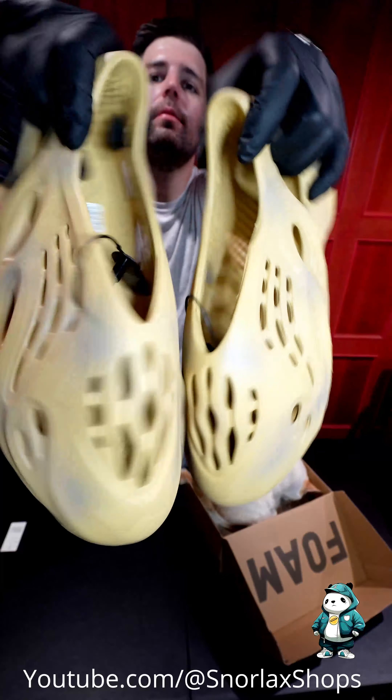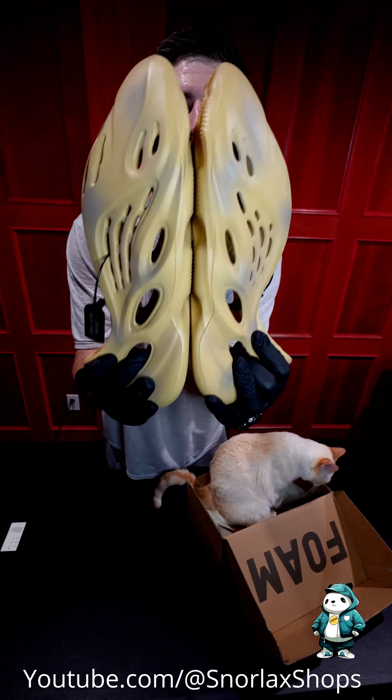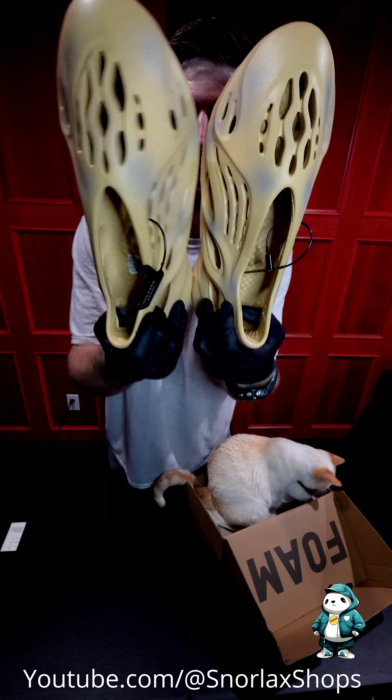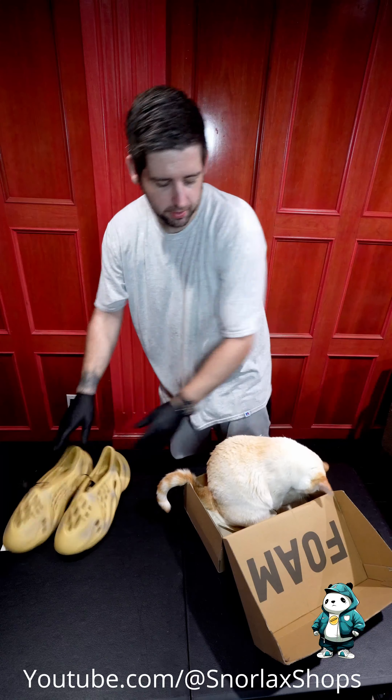And of course, two of them. I bought them because I know they're not going to make them anymore, so I figured I'd pick them up while I could.